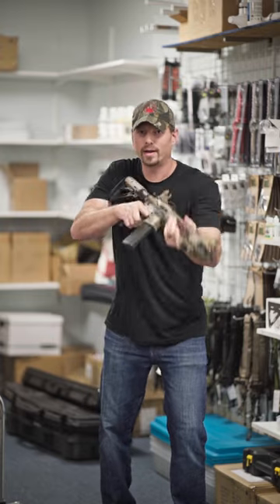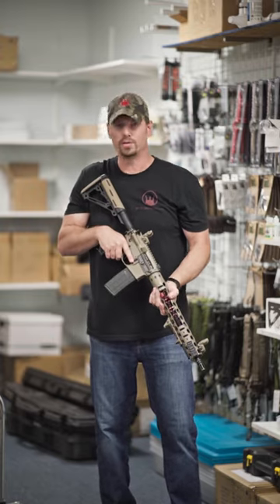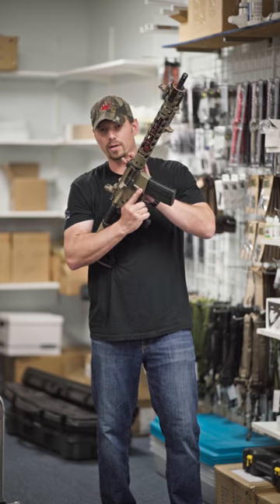Rack a round, get back on target — and it just takes way too much time. So with the hard charger side charging handle system...